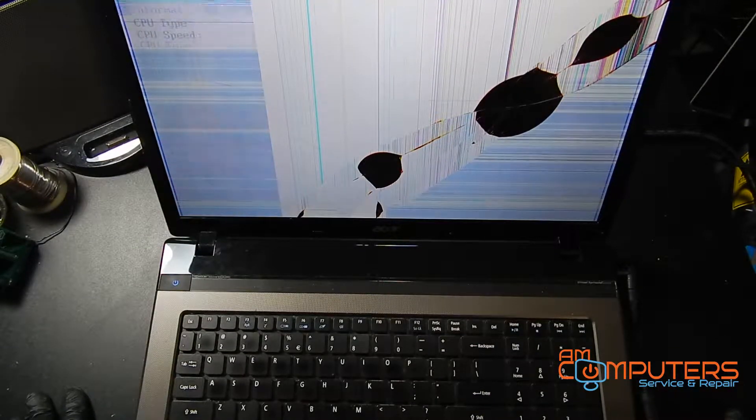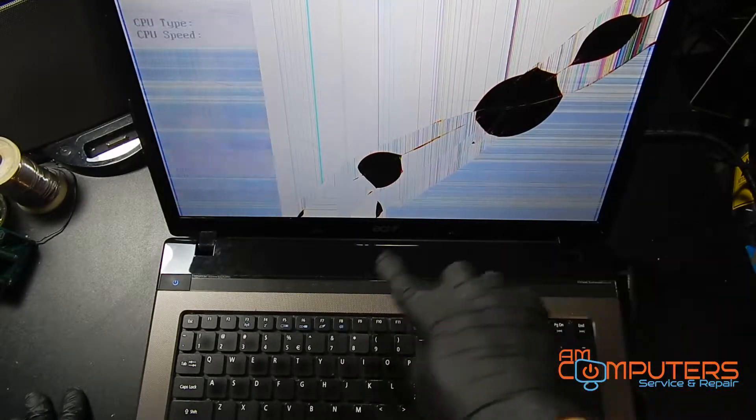Hey everyone, thanks for checking out this video. We have another screen replacement for you. As you can see, the screen is completely busted right here. This is an Acer Aspire 7750. So what we're going to do is we're going to turn it off, take the battery out, and then replace the screen. So let's get started.